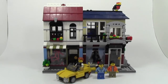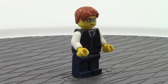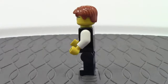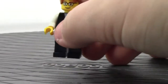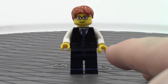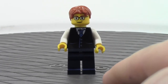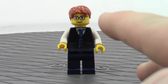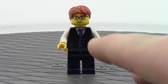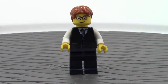Let's take a look at the minifigures of this set. Here's the very first figure — we'll do a 360 on him quickly. Here we have the torso, and it's the same as my sigfig torso — the classic city style that comes in almost every modular. It's got the blue tie, white arms, and blue buttons. He's wearing dark blue pants, he's got a cool face with glasses, eyebrows, and hair to match the eyebrows.